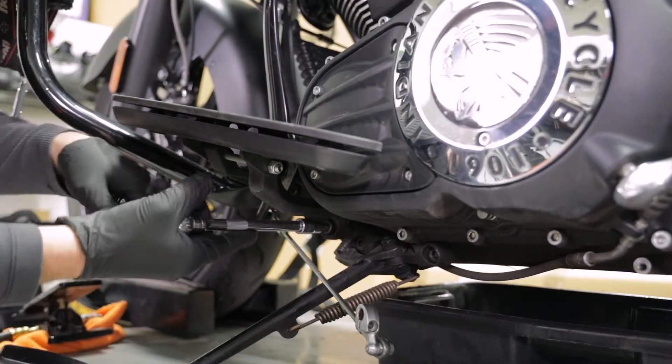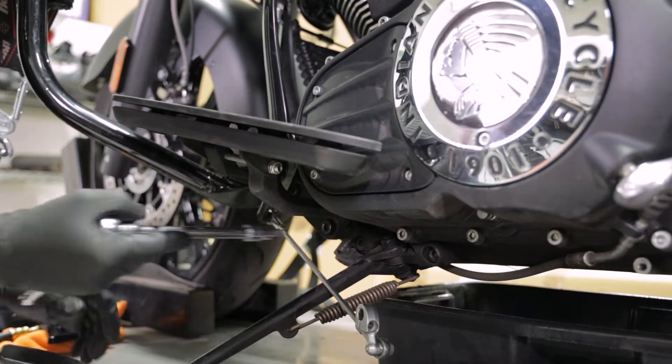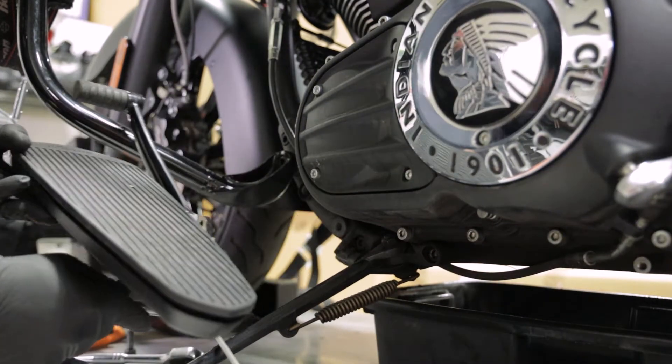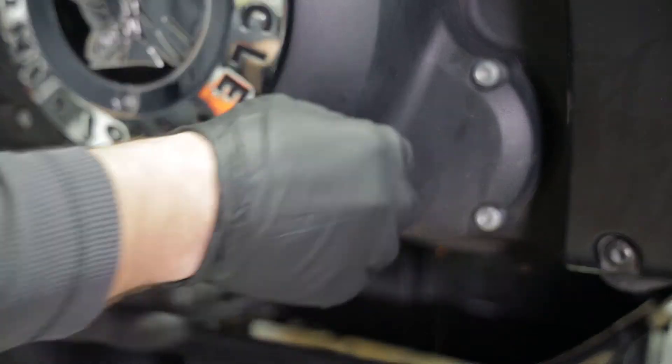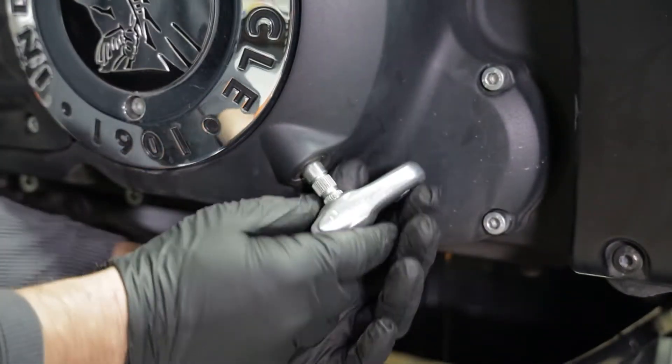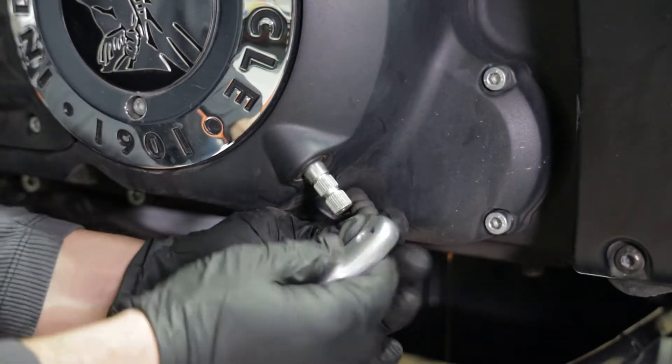Using an 8 millimeter Allen wrench, remove the floorboards. Remove the floorboards and shift linkage as one assembly. Next, remove the clutch actuator arm and then remove the clutch cable.